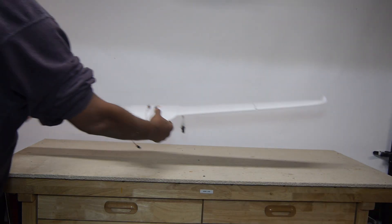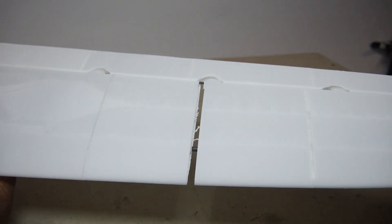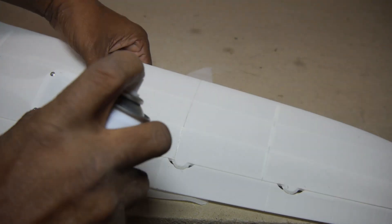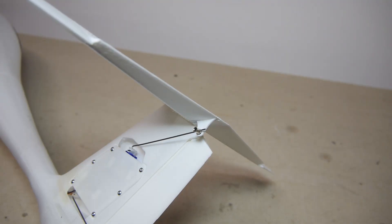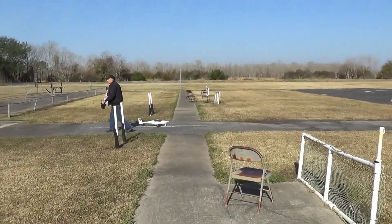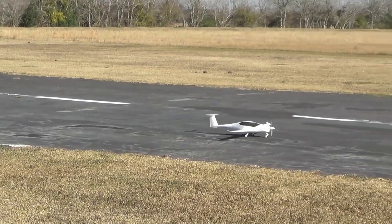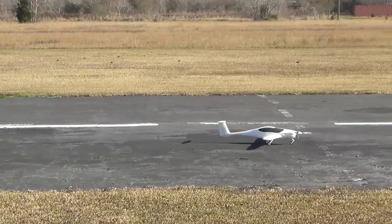After my slightly ignominious takeoff attempt, there were some minor repairs to be done, all of which was done quite quickly. I increased the elevator throw a couple of millimeters. Day two — will she finally break ground? Round two! Push the CG back a little bit and increase the elevator throw.